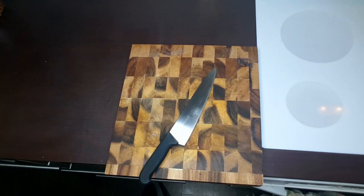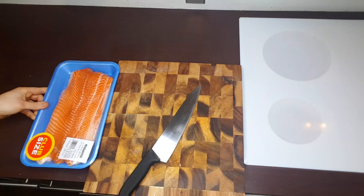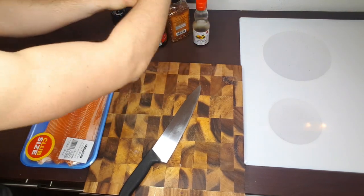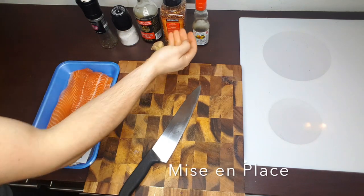I'm going to clean my workspace here so I'm ready to rock. I'm going to preheat my equipment so it's waiting for me, not me waiting for it. I've got a pan on medium, oven's at 450. I'll get everything in place here. There's actually a French saying for this — it's called mise en place.